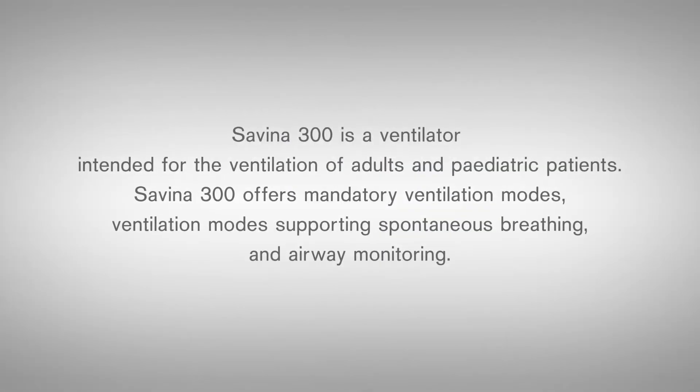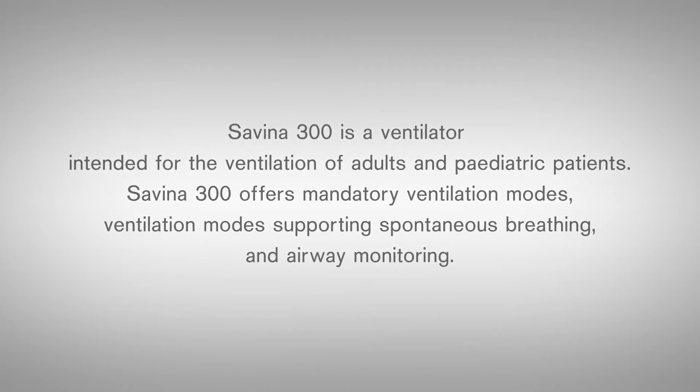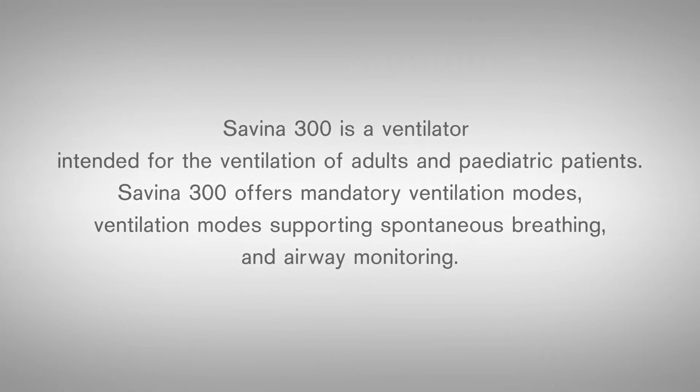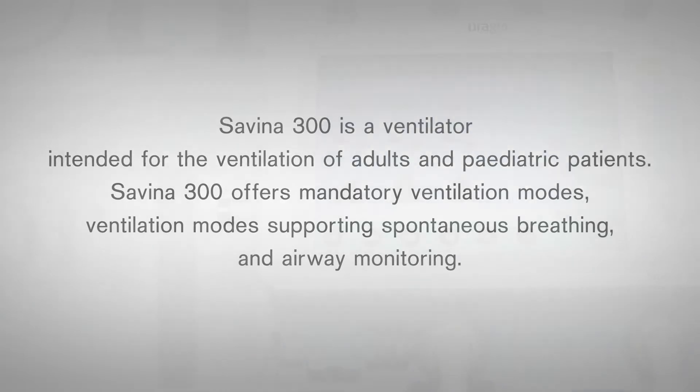In this chapter, you will see how to prepare Savina 300 for its use on the patient. Before the Savina 300 is connected to a patient, the device should be cleaned in accordance with the hospital hygiene regulations and the corresponding instructions for use.